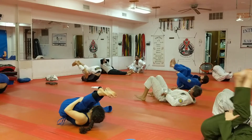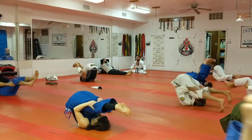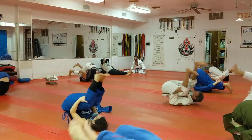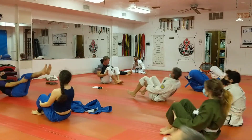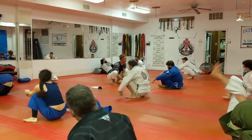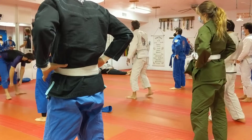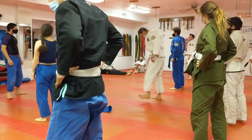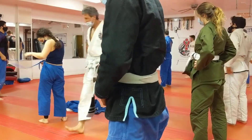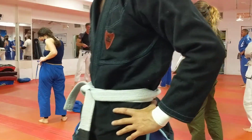Pull back and all the way up. Let me partner up and we'll do a flow drill.